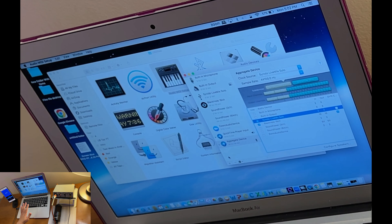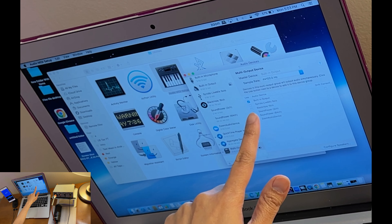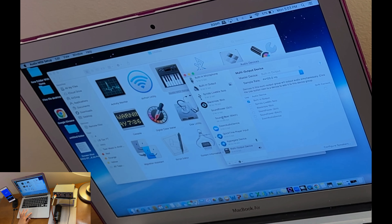After setting up the Aggregate Device, click the plus sign again and this time create a Multi-Output Device. This allows the audio from the laptop to go out to your Zoom meeting, and at the same time you'll hear it through your earphone for monitoring. Uncheck the Built-in Output — we won't be using that. The first device to select here is BlackHole.